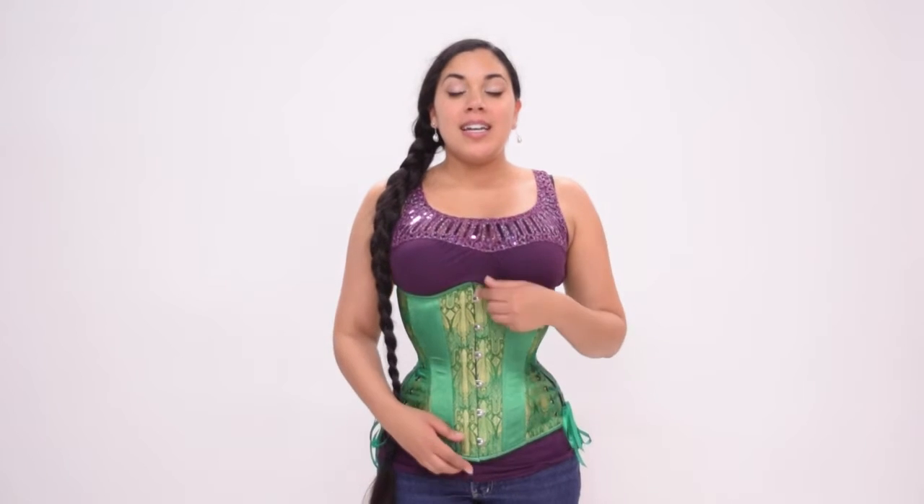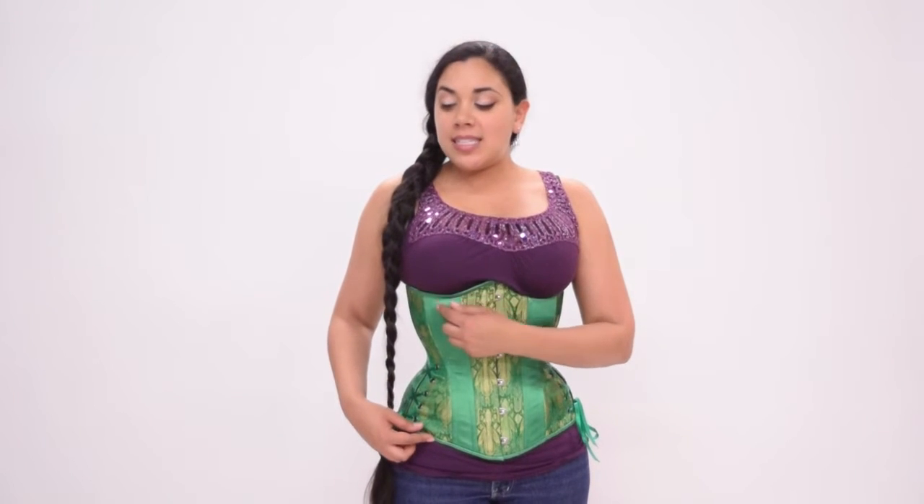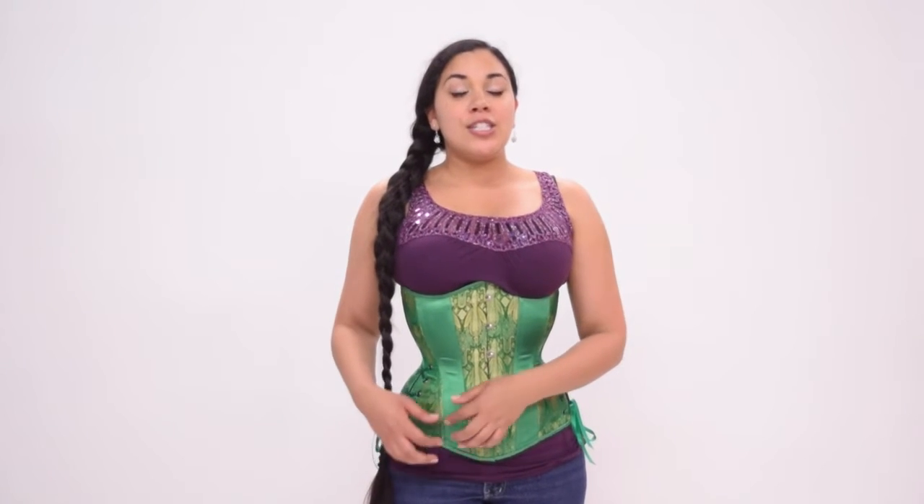Right now I'm wearing the Hourglass Silhouette long cut underbust. This has a center front length of 13 inches, and at the princess seam, from under the breast to the top of the lap, is 11 inches. So if you want to sit down comfortably in this corset, your torso length should also be at least 11 inches. This corset also features side adjustable hip ties which can be expanded to comfort. The high hip spring in this corset is 7 inches, and the low hip spring is 12 inches when the hip ties are completely closed.